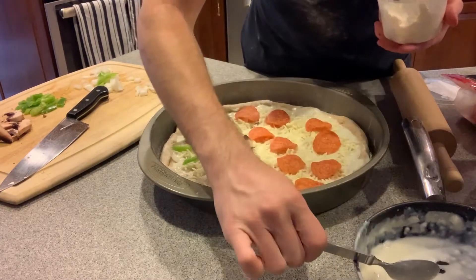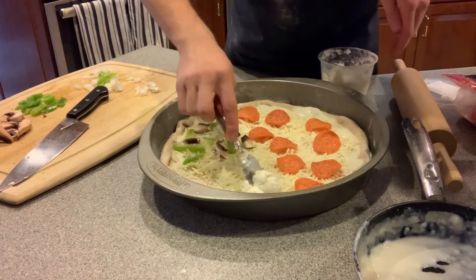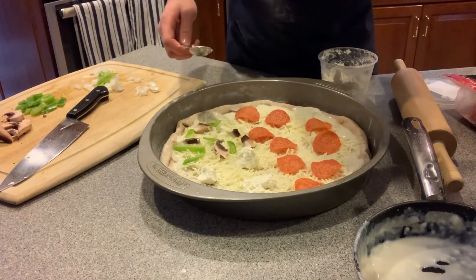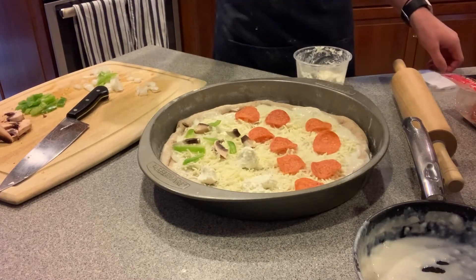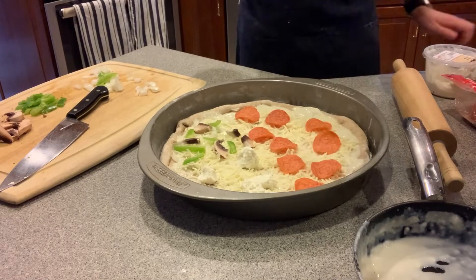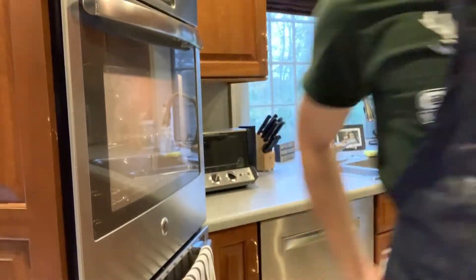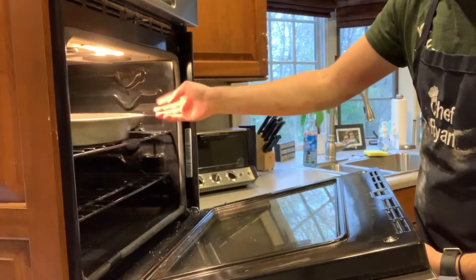I like some ricotta cheese on my quarter. Oh, that's a lot. That seems pretty good to me. I've got my oven set to 400 degrees. We're gonna put this in the oven for maybe about 20 minutes until the cheese gets bubbly and the crust is cooked through.